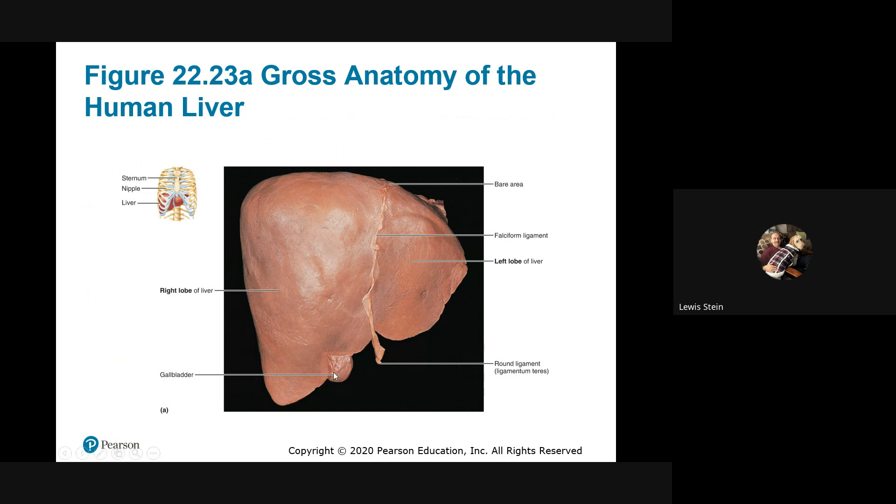The gallbladder hangs inferiorly from the under surface of the liver — what we call the visceral surface. The key point is that any liver sample, whether taken here or here, reflects what's going on in the entire liver — that's something we do with some frequency medically. When someone has liver problems, diagnostic criteria includes a liver biopsy. You can decide a lot with blood tests, but the biopsy helps specifically identify the problem. It doesn't matter where you take the sample because it all looks the same.